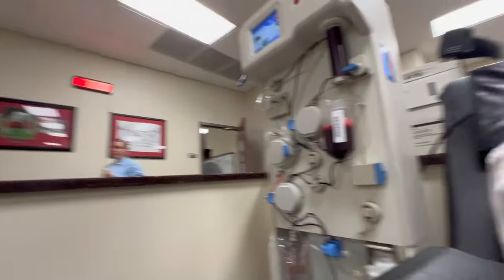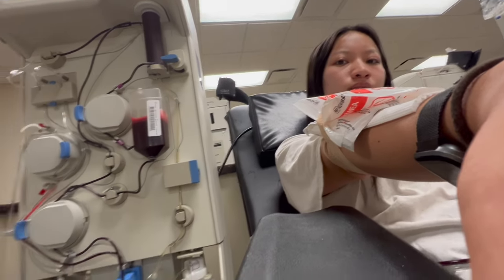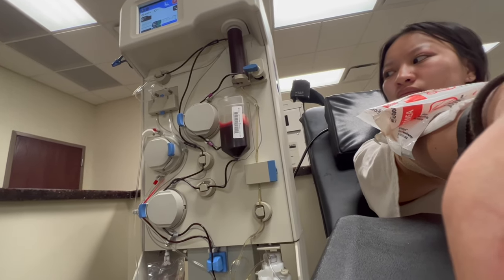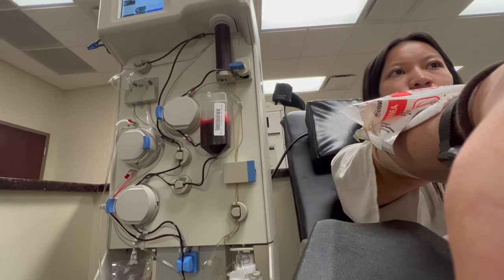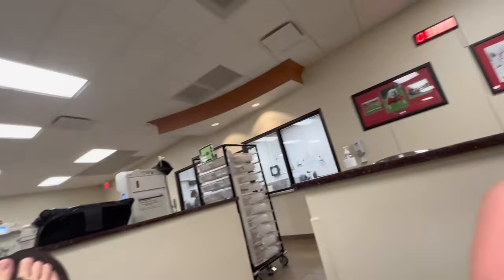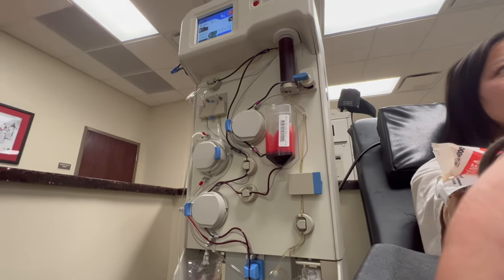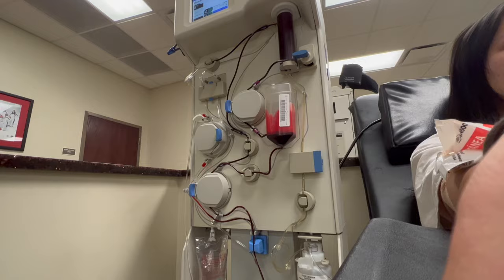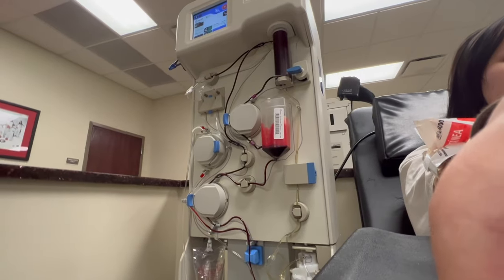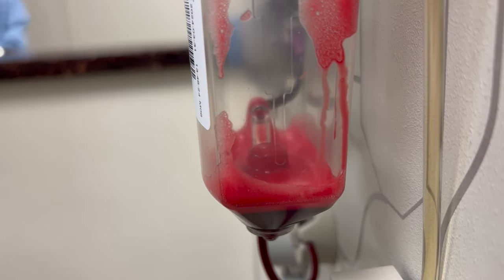This is the machine that collects the blood. That tall tube on the top right is the centrifuge — it spins to separate the plasma from the red blood cells. The container in the middle is the reservoir where your red blood cells go. That tube fills up and then your red blood cells are pumped back into your arm. This continues until your plasma bottle at the bottom right is filled to your designated amount — the plasma is that yellow liquid.